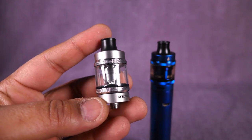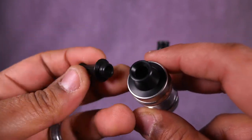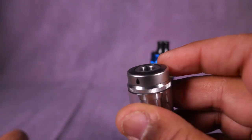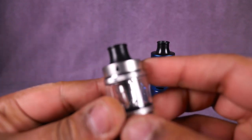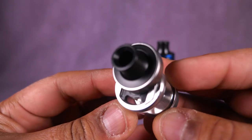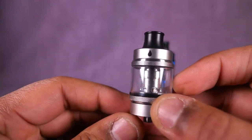Now it's time to take a look at this tank and I gotta say it's pretty cool. You got your mouth-to-lung drip tip here - 510, very tight and restricted - and then you got your big boy direct lung drip tip. Here's what's crazy: I've never seen a top fill like this. What you do is you pull up, then push back, and you have a slot. This is a leak-proof tank they say, and that's kind of cool. Put it back, bring it down, and it just falls right back into place.